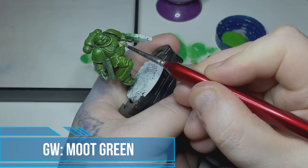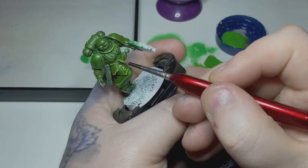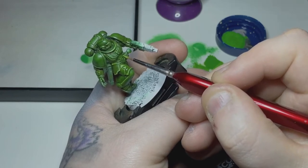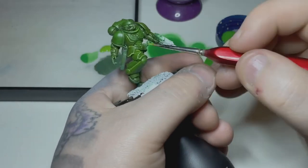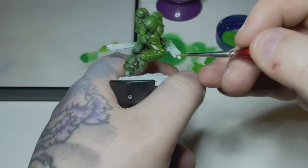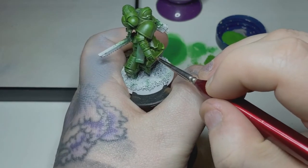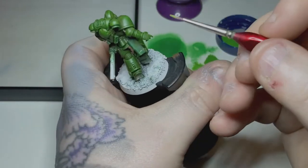You can see the Iyanden Yellow has brightened up that green quite a bit. I'm now taking some Moot Green and using a fine brush — I think this is the number one — going around all those edges and giving a nice bright highlight. A lot more Games Workshop style; they tend to have quite thick bright edge highlights with a slightly thinner highlight inside them. I thought let's go for that with this Salamander, so all those edges are going to get a nice bright line along them.